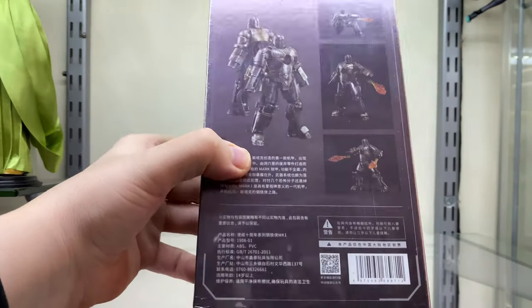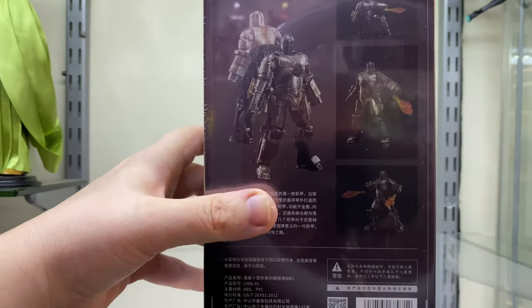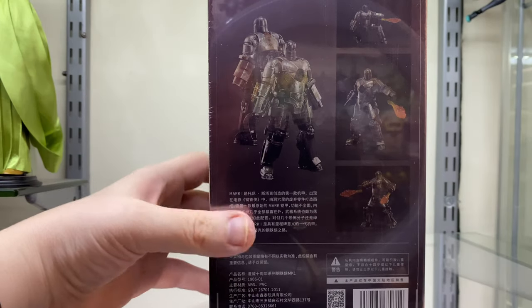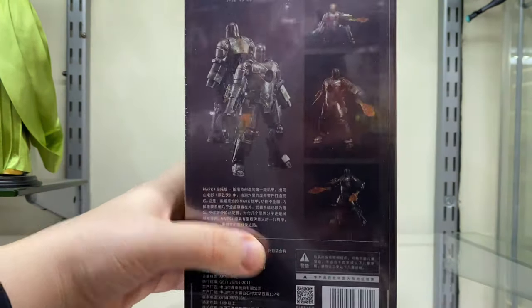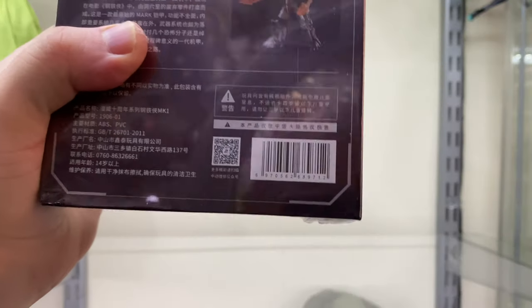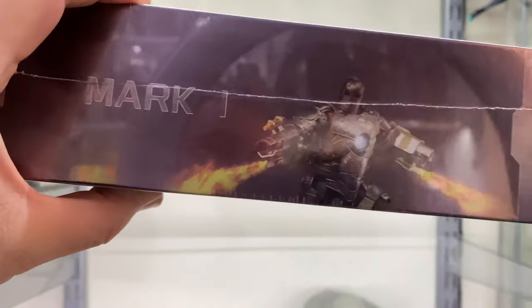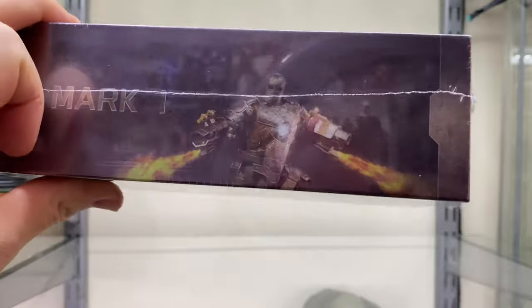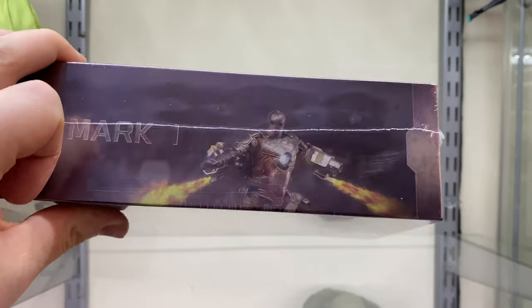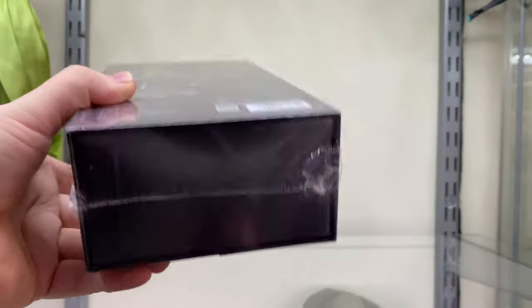On the back, we've got some more promo shots and some Chinese writing. We've also got the ZDToys logo down at the bottom with a whole bunch of warnings and a barcode. On the other side, we've got the Mark 1 and it looks like he's firing out flame effects, which looks pretty cool — and hopefully that's foreshadowing for what's actually inside the box. Nothing at the top, nothing at the bottom.